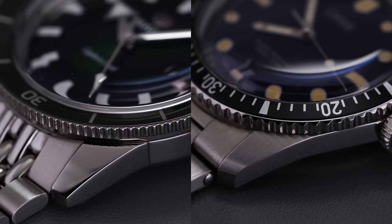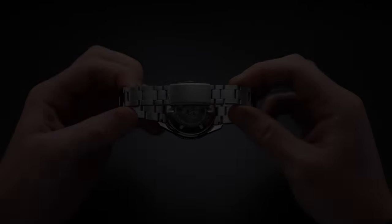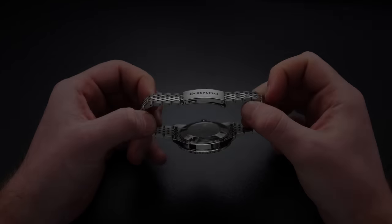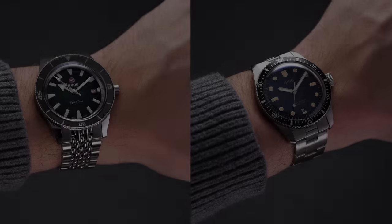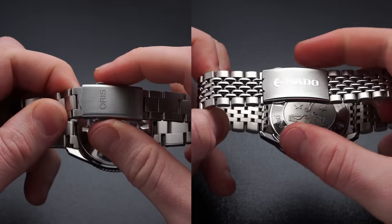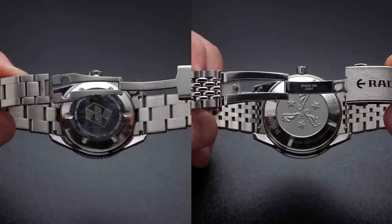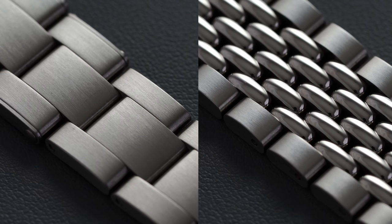The Captain Cook has a consistently polished case while the Diver 65 is brushed across the case and lugs with polishing on the case sides. Both feature retro-style bracelets: Oris uses a three-link riveted bracelet tapering from 20mm to 14mm, while Rado offers a Beads of Rice style bracelet with quick-release bars for strap swapping without tools. Both have pin-adjustable lengths and two-button release clasps. The Oris earns major points with five micro-adjustment points in the clasp; the Rado has no micro-adjustments.